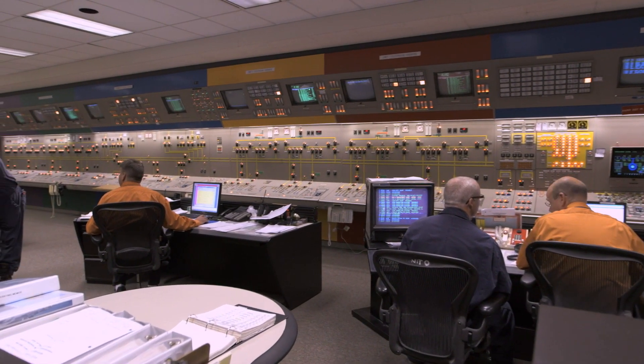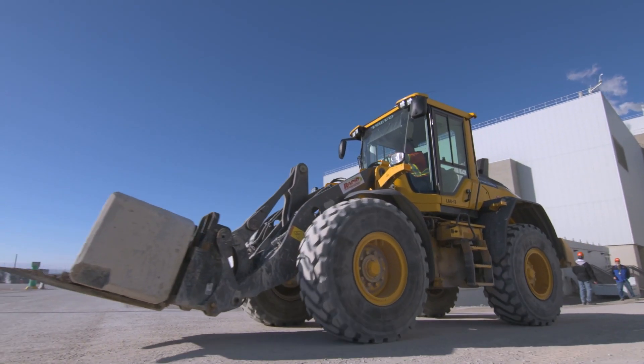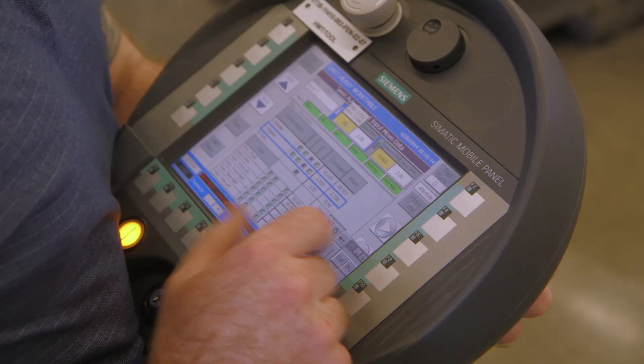Darlington Nuclear Station is getting a refurbishment to ensure 30 more years of clean, reliable energy. It's Canada's largest clean energy project and is relying on thousands of highly skilled workers and precision manufacturers from across Ontario.